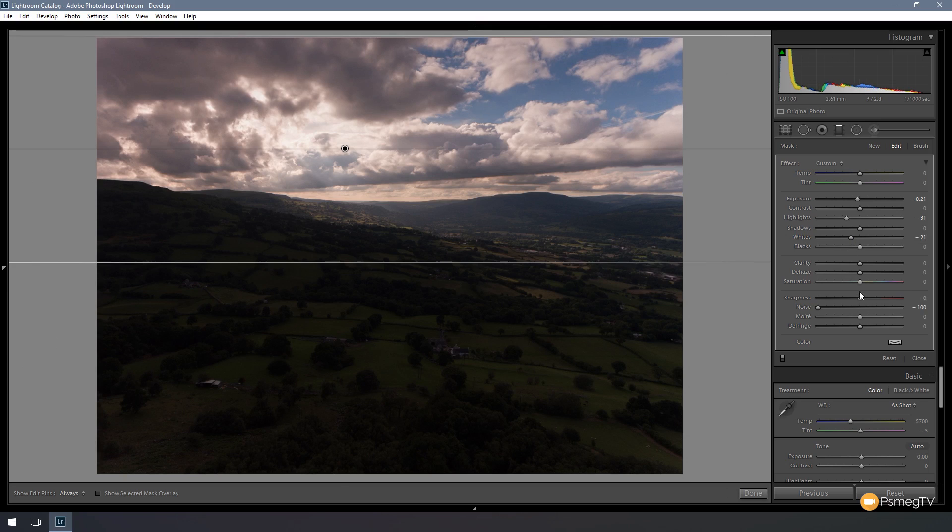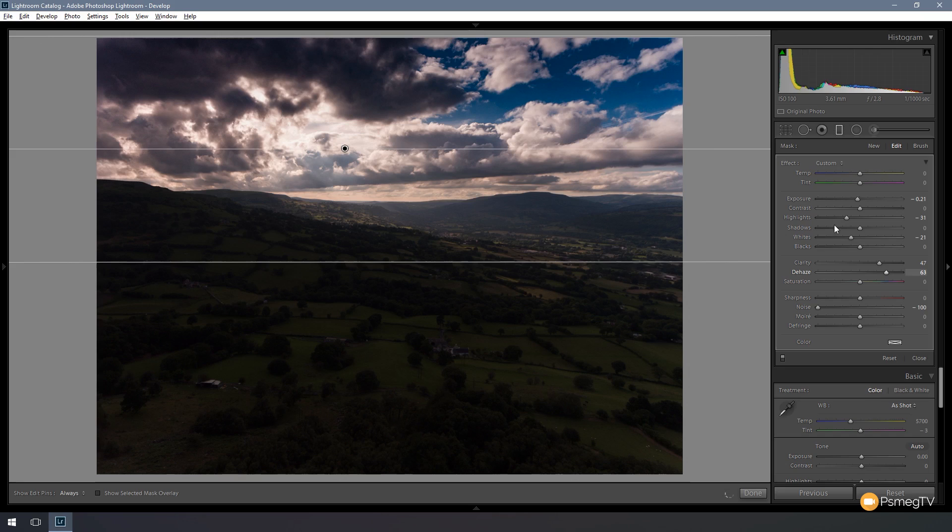That's looking good to start off with. The next thing I want to do is add some clarity to give it a sense of depth and enhance the blacks — really make that sky pop. The Dehaze is a fantastic addition but used sparingly, because you can go a bit crazy and get intense looking clouds and the blue of the sky goes a little bit mad. Probably around 15 to 20 just to give it some drama. And I'm going to give it a little more saturation in there as well, which is only really going to affect the blue of the sky. So there's a good starting point.